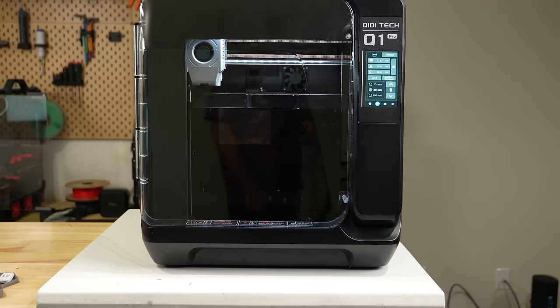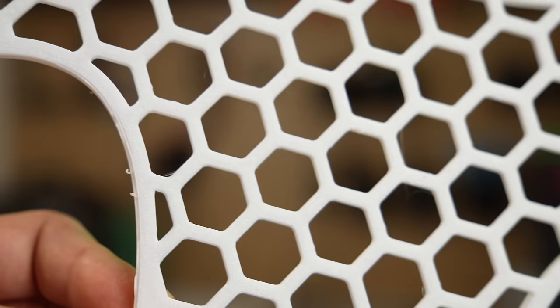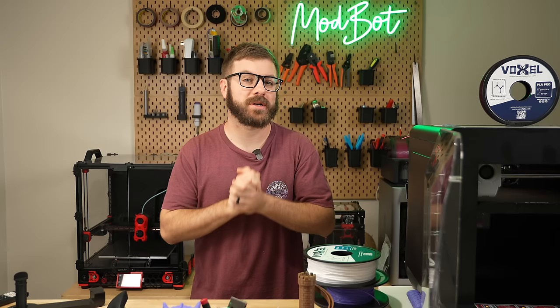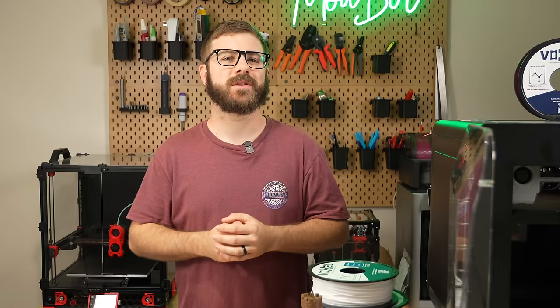And that has been the Chidi Tech Q1 Pro. I hope you enjoyed this video and that I was able to answer the majority of your questions about this machine to help you decide whether it is or isn't the right printer for you. If you have any additional questions, let me know in the comments down below. Don't forget to like and subscribe — we make a video every single week, so there's always fresh content coming your way.